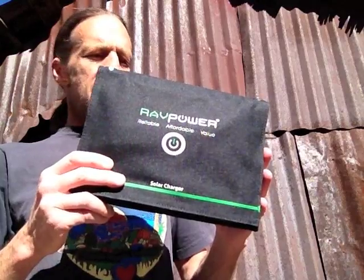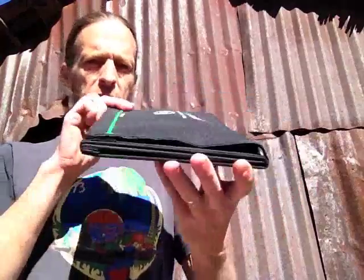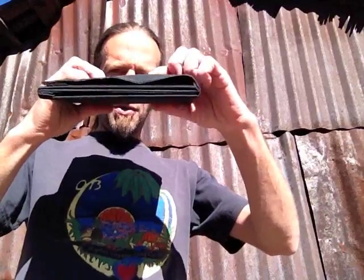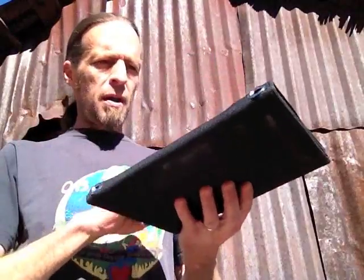It folds up to about the size of a piece of paper — 10 and a quarter by 7 and a half inches, maybe an inch thick. I think a lot of that thickness is those USB ports in there. It has a heavy duty nylon outer coating; they call it weather proof or weather resistant. I'm not totally sure what that means — I don't think it's waterproof.